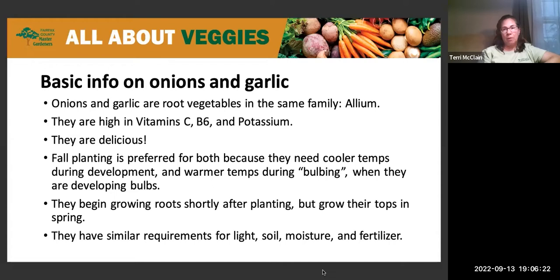After you plant them in the fall, they start growing roots right away, but you won't see the green tops above ground until springtime — they're under there growing roots all winter. Onions and garlic need essentially the same things: light, soil type, moisture, and fertilizer.